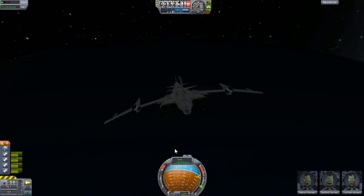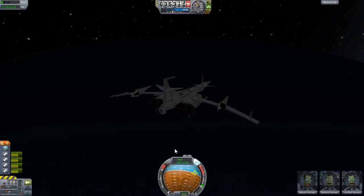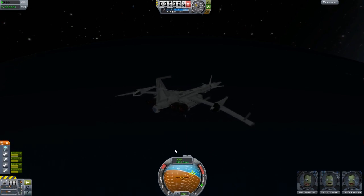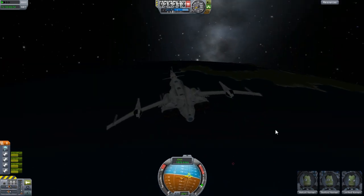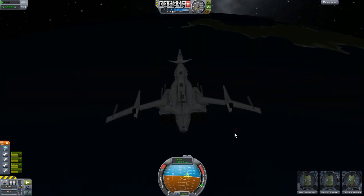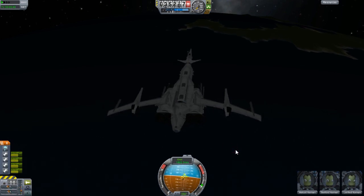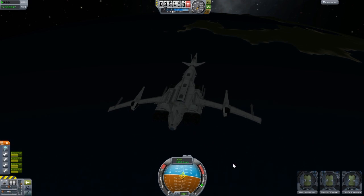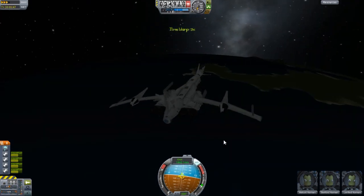That's pretty much it for this design. I'm going to have SAS on in a moment just so we can continue going straight. I actually crash landed when I was testing this very design down there where my mouse is. Actually it wasn't really crash landing — I survived.